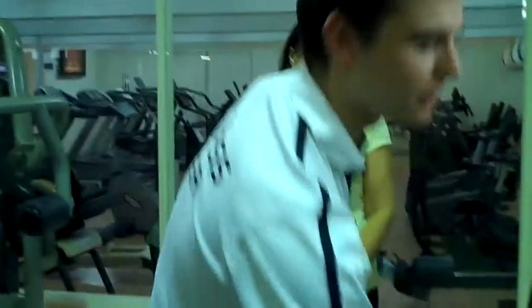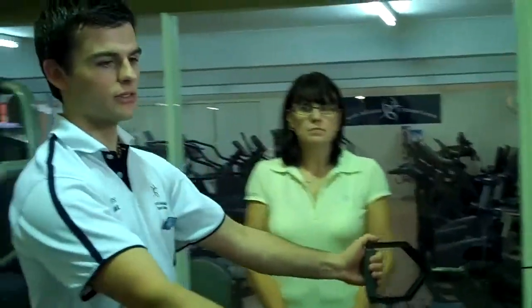So based on our postural analysis that we just performed, we're going to write Jo up an individualised program with some corrective exercises to help her feel great and get some good results. What I'm going to do first is show Jo how to do the actual exercise and then we're going to let Jo give it a go.